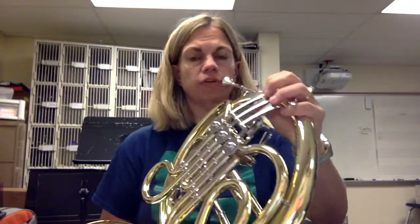For an E, which we're going to try first, we actually don't push any valves down. That's what E sounds like. E is a no-valve note, kind of in the middle of your range, definitely higher than the C we're going to talk about.